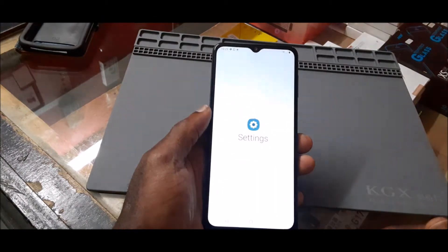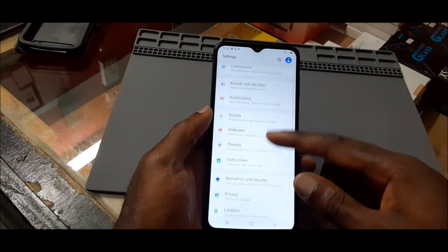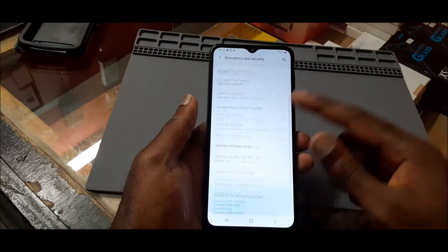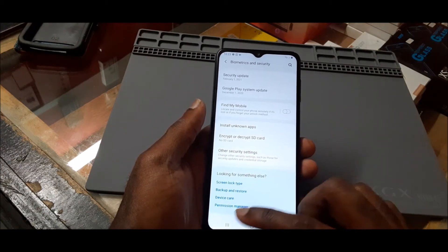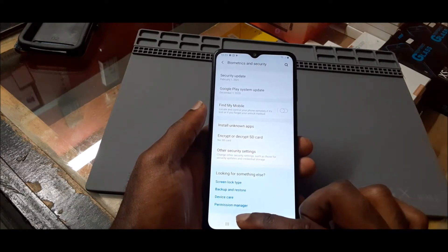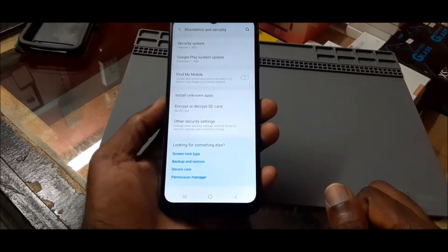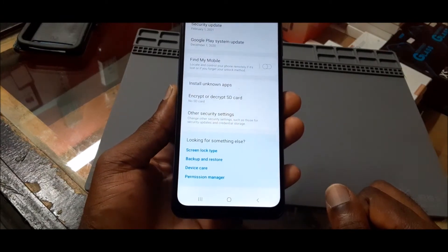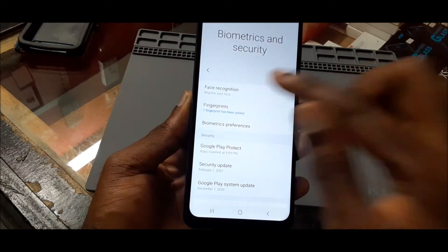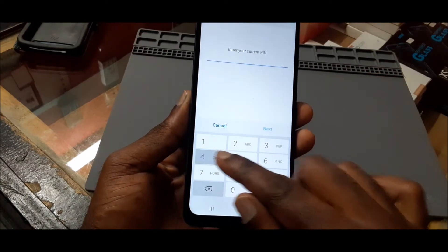What you want to do is head over to Settings, then go to Security - Biometrics and Security. You may see something at the bottom here. Scroll up and you can see Face Recognition here.